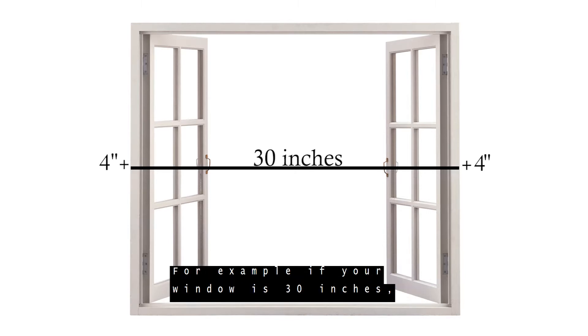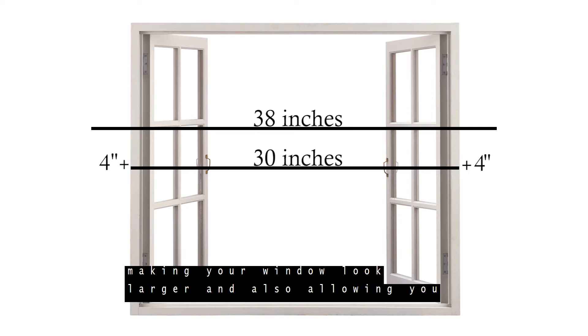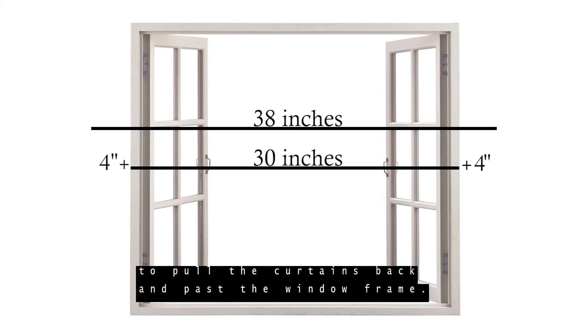For example, if your window is 30 inches, you'll want to get a rod that measures 38 inches, making your window look larger and also allowing you to pull the curtains back and past the window frame.